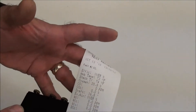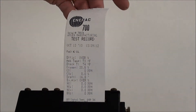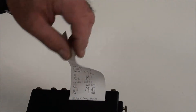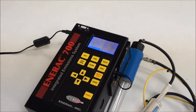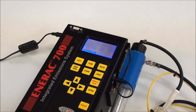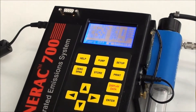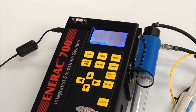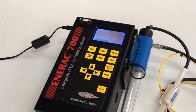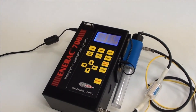Everything is reading zeros because we're just drawing ambient air, but normally this will show all the data you're currently reading on your display. If you stored data, you can use our customized communications program called Entercom to retrieve that data and have it on your computer as a file in spreadsheet format. That's about all there is to using the Model 700 — thank you.